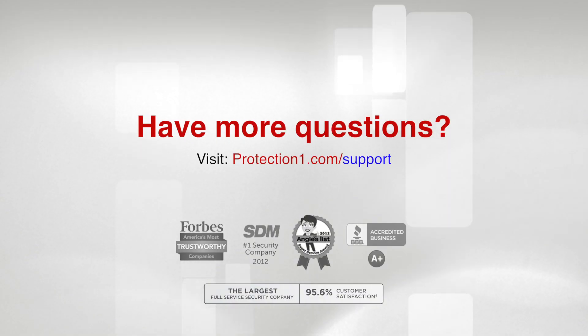If you have any questions during this process, you can visit our support page online to review your user manual or get live help from customer service.